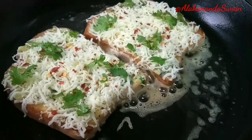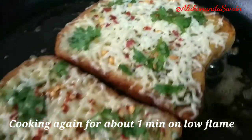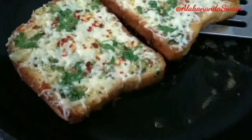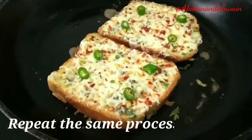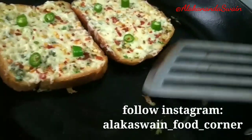Normally it will be done within two to three minutes. After two minutes, let's check — the cheese is almost melted, so I'll keep it for another minute. Once done, repeat the same process for the remaining breads.